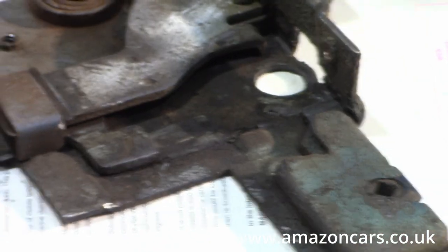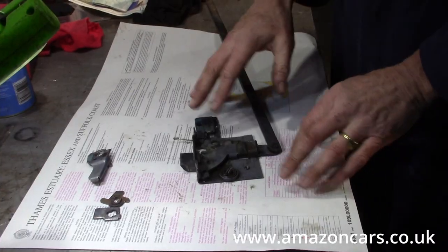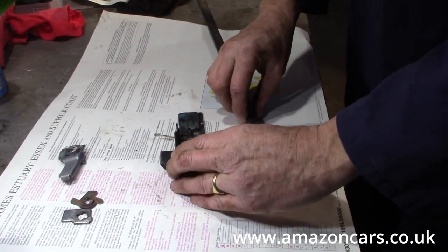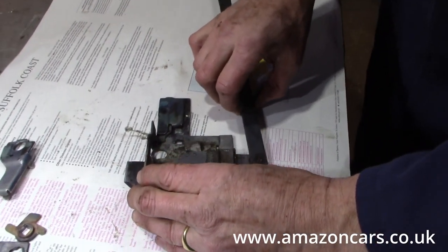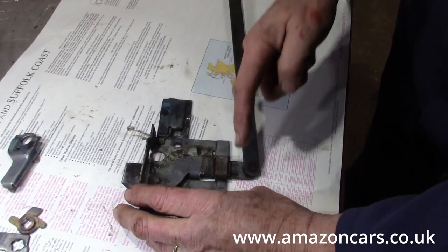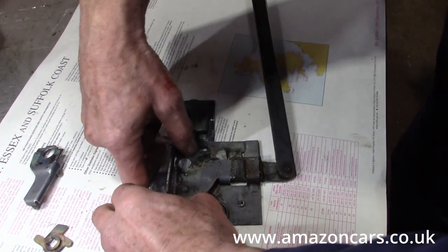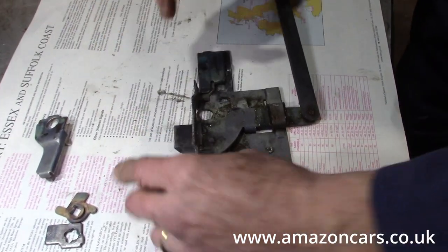We've put this through the pass washer and greased up the latch - make sure it's nice and free to move, which generally it always is. Let's just put a bit of grease there and we're ready to go.